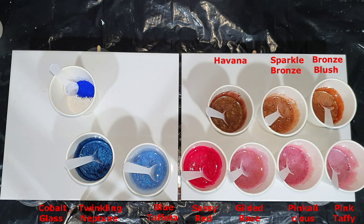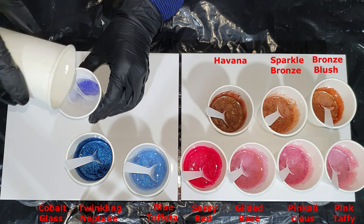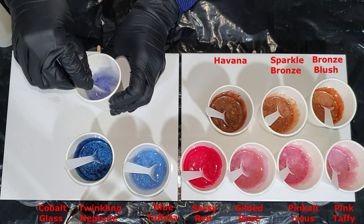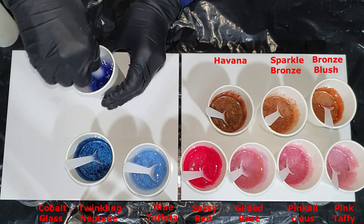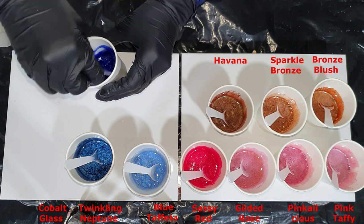For the matte colors, it's best to first disperse them in a few drops of alcohol. I'm not doing that now, but it's best to do so, because then you don't get grains in your resin. Not too much alcohol.